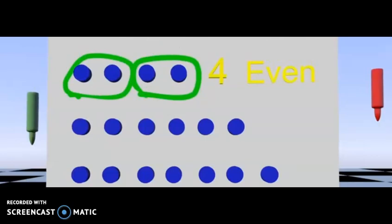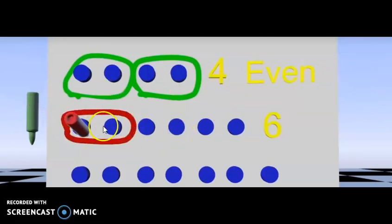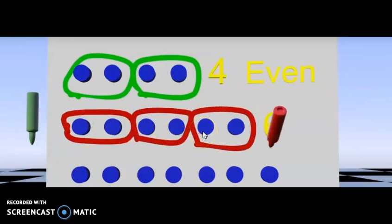Let's look at the next row: one, two, three, four, five, six. Some of you are probably already catching on — is this an even or odd number? Let's put these into pairs: circle these two, and these two, and these two. If you said even, you are right! They can all be put into pairs. There are six magnets that can be put into pairs, which makes six an even number.